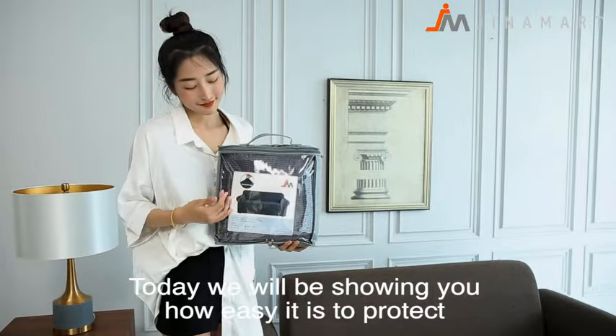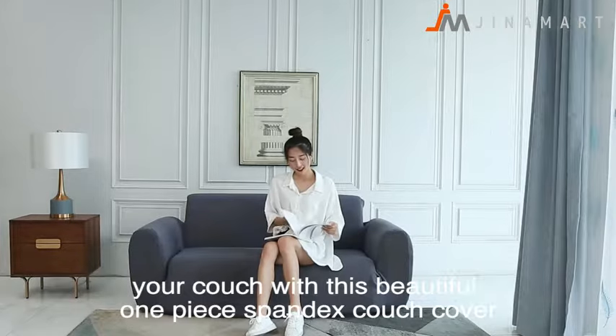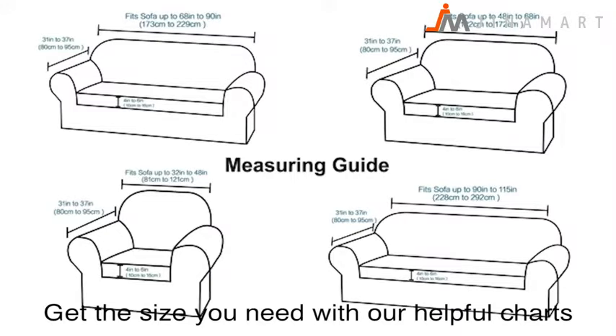Today we will be showing you how easy it is to protect your couch with this beautiful one-piece spandex couch cover. Measure your furniture first for the best fit, and get the size you need with our helpful charts.